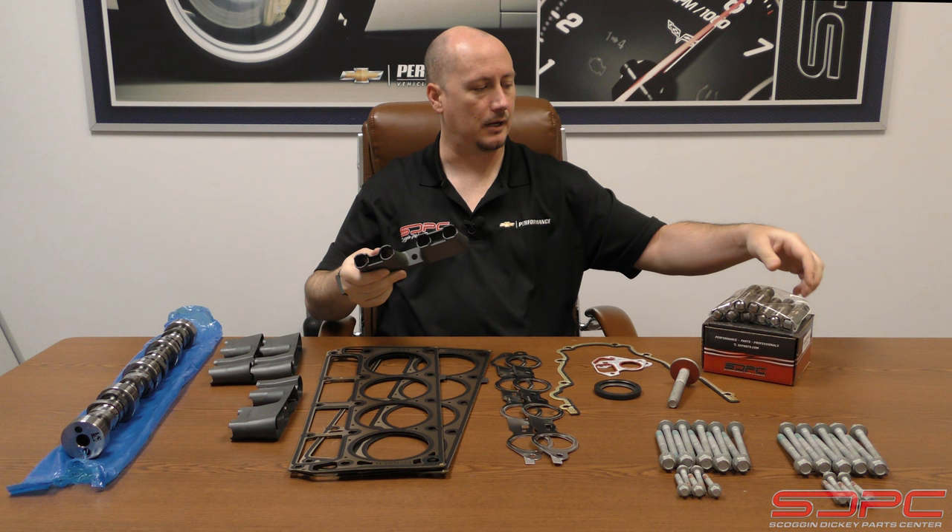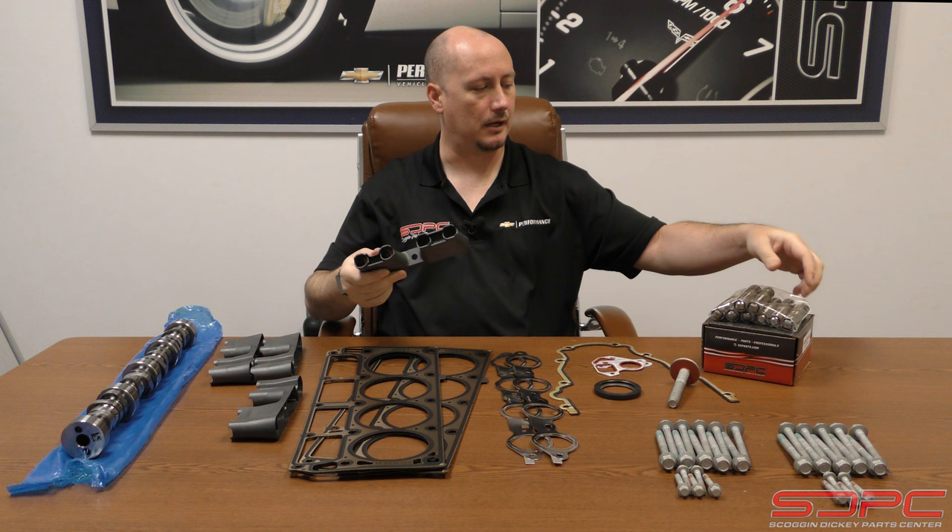Also, the lifter buckets — you can see the different style holes. This one is for the non-AFM and this one is for the AFM, so the large body on the AFM lifters can pass through and be activated by the VLAM.